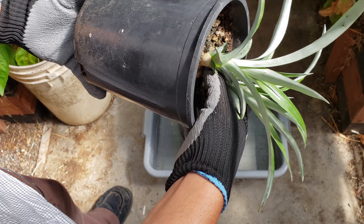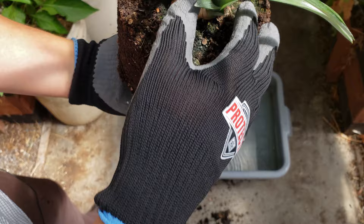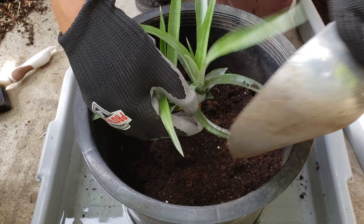Now we're ready to replant. Bracing the plant with one hand, tip the pot upside down to pop it out. These guys are rarely root bound and they usually come out super easy — just don't tug on that stem. As you can see, not much of a root system, which is kind of disappointing. I have a hunch that I kept this guy slightly too wet.